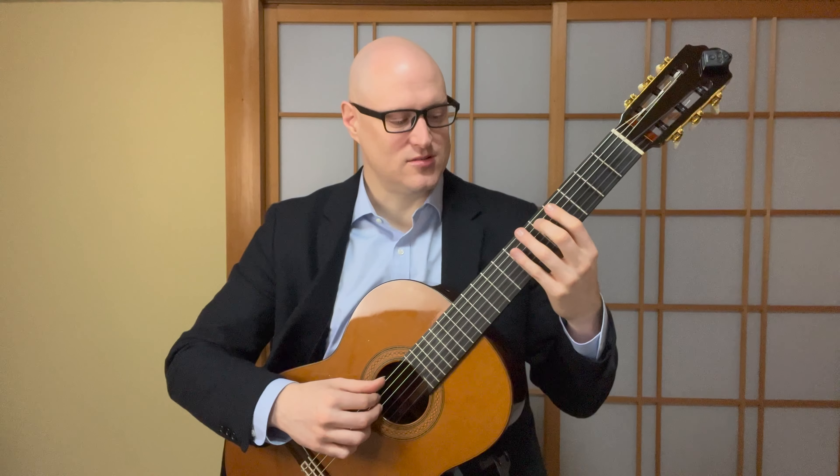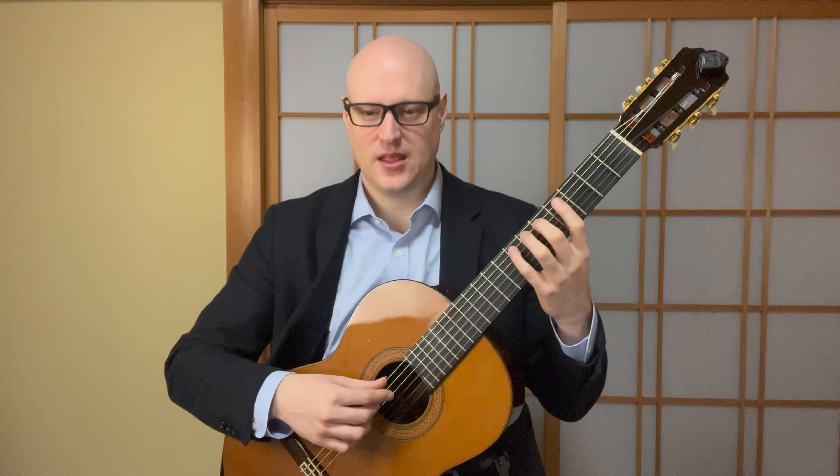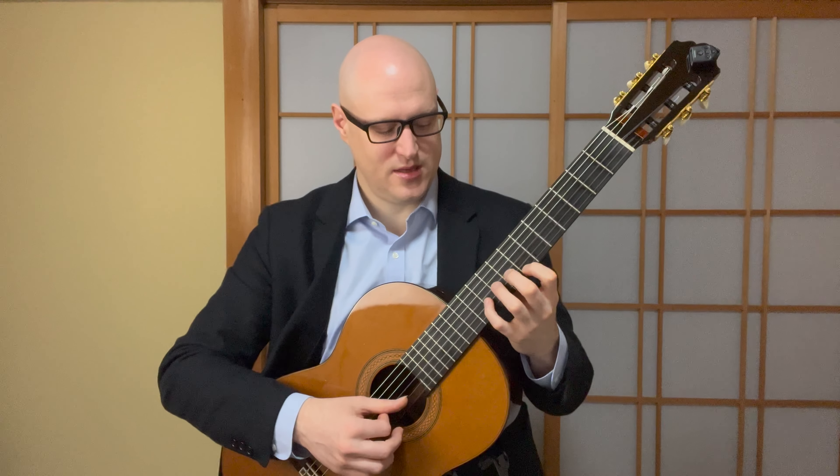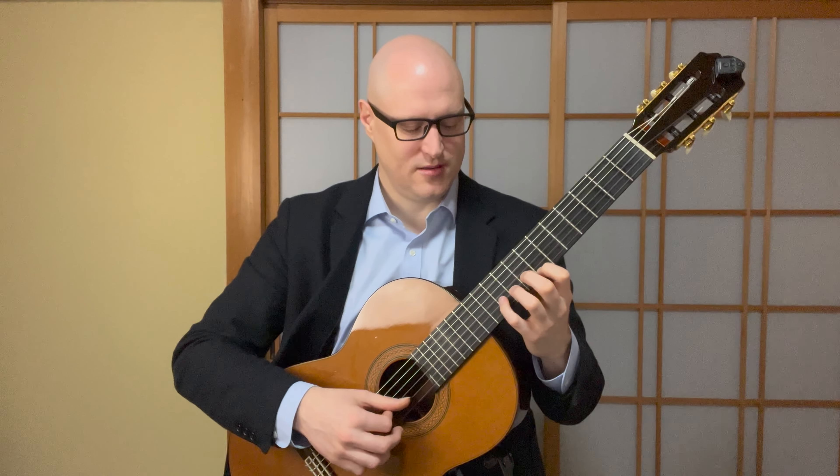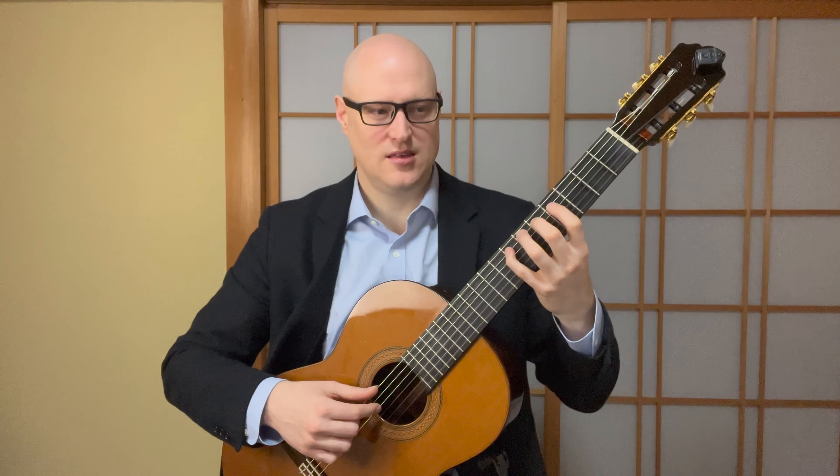The note names are as follows. Let's play together. Ready — D, E, F-sharp, G, A, B, C-sharp, D, E, F-sharp, G, A, B, C-sharp, D — and coming down — C-sharp, B, A, G, F-sharp, E, D, C-sharp, B, A, G, F-sharp, E, D.